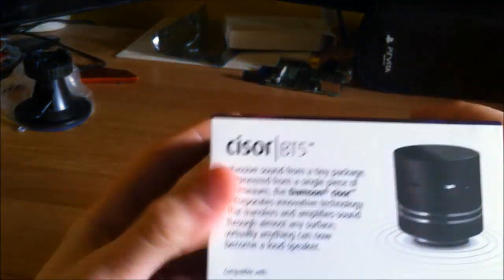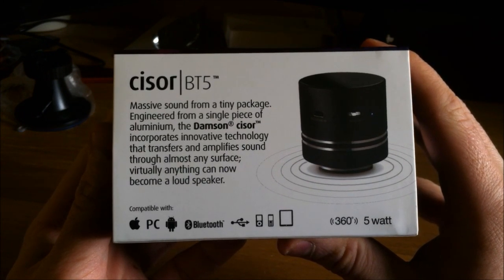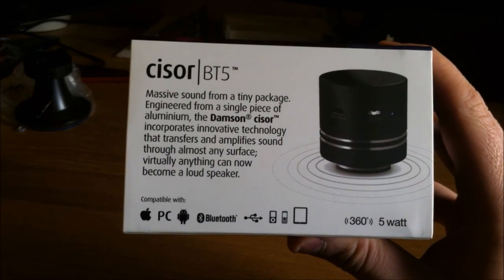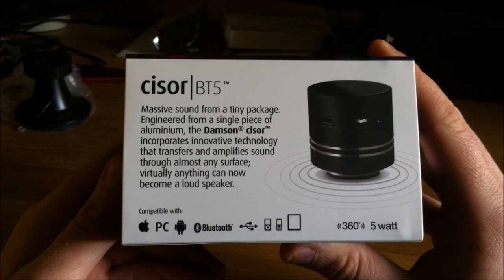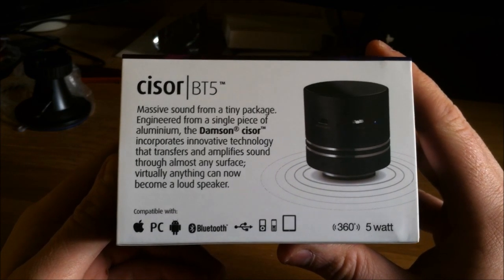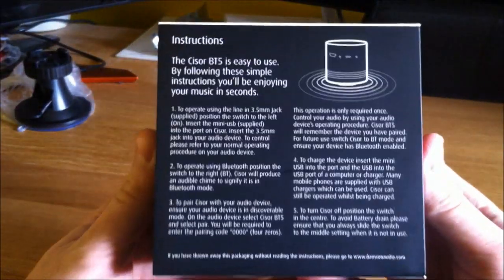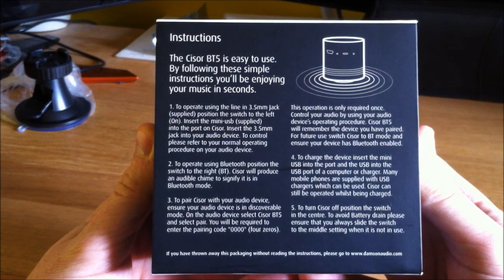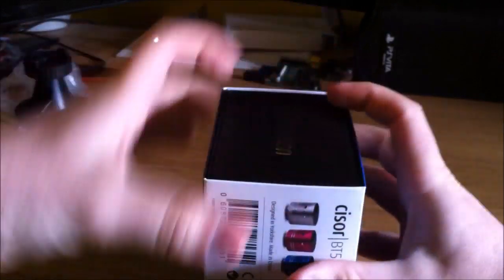The Damson logo — massive sound from a tiny package, engineered from a single piece of aluminium. The Damson Sizer incorporates innovative technology that transfers and amplifies sound through almost any surface; virtually anything can now become a loudspeaker. It's compatible with PC, Apple products, Android, anything with Bluetooth and a 3.5mm jack input. 360-degree sound, 5 watts capacity. The back gives more information on Bluetooth setup, 3.5mm jack setup, charging, and how to turn it on and off.